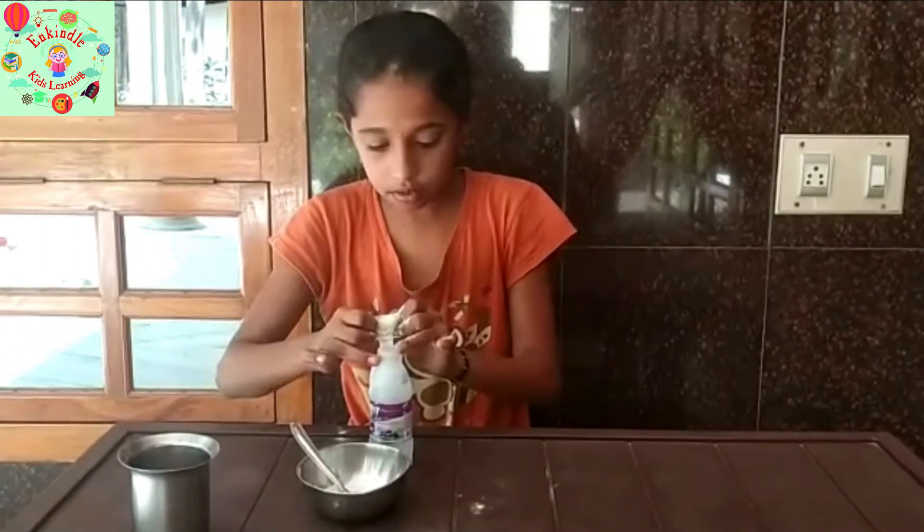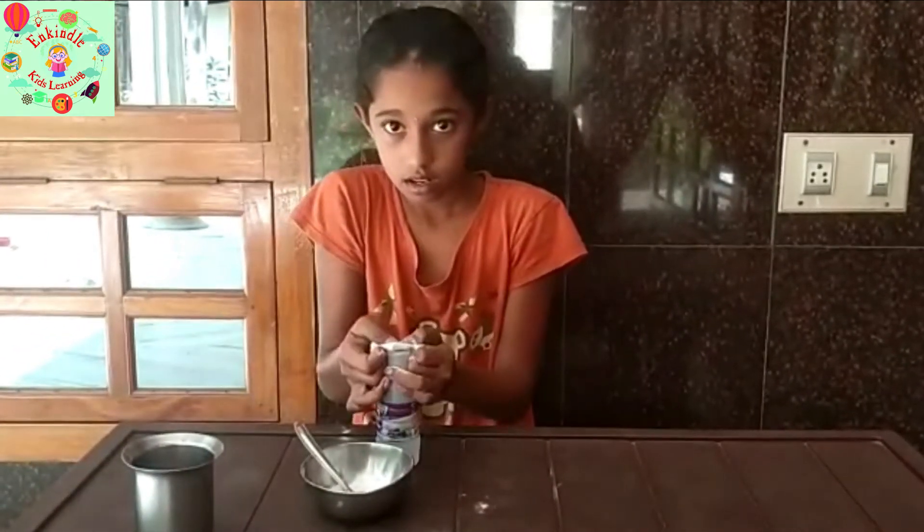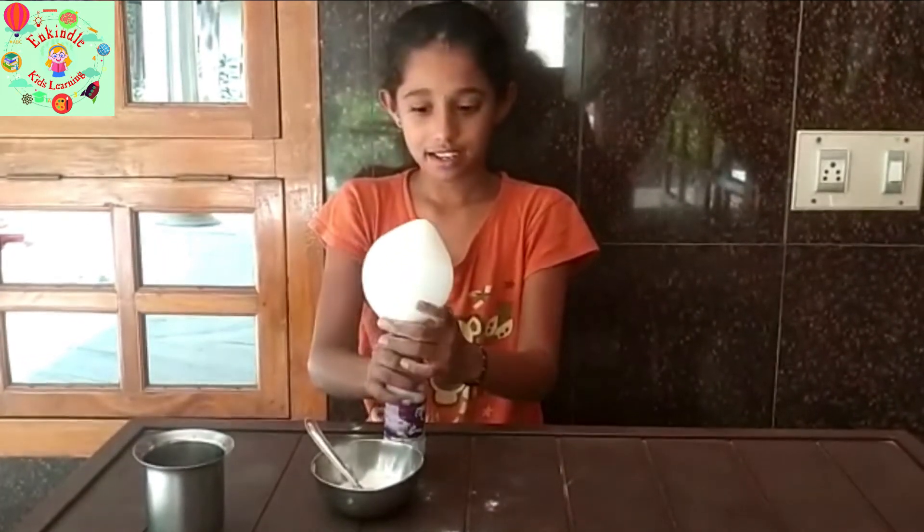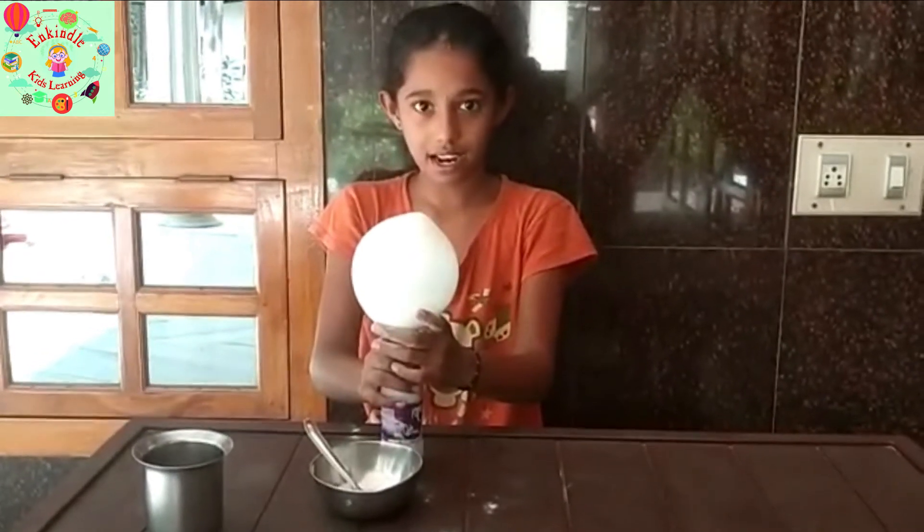After, I will put the vinegar into it. Like this. See, it is bigger and bigger.